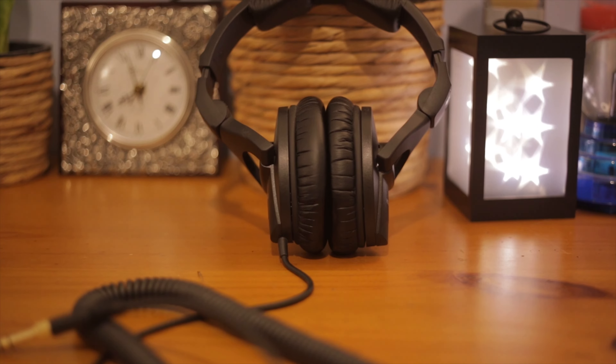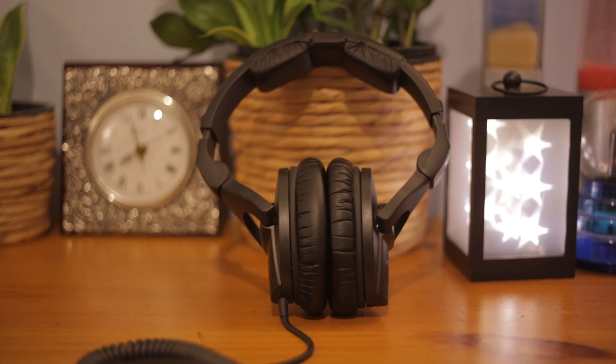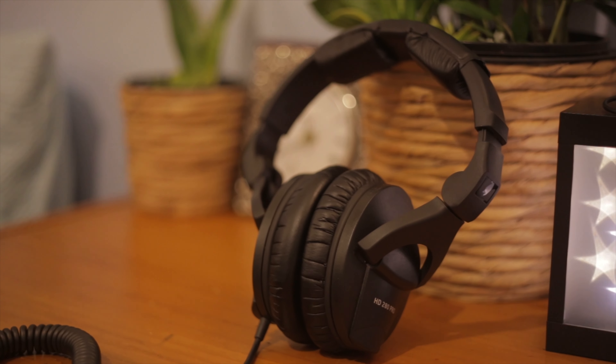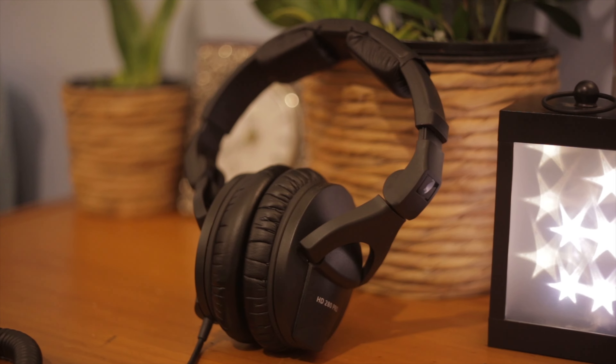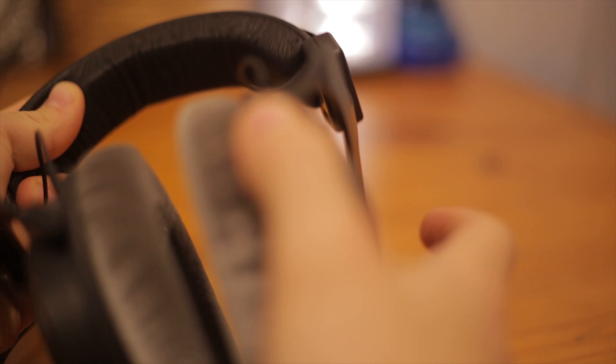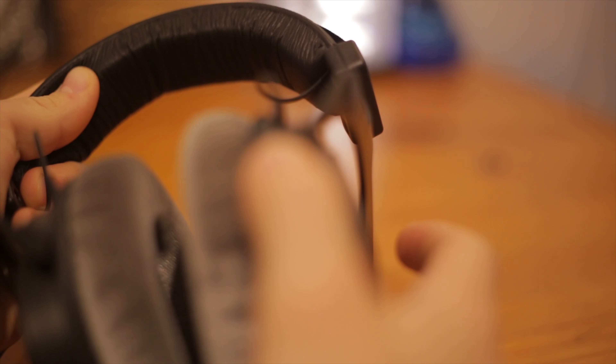Moving on to the build quality and design of the Sennheisers: the HD 280 Pro Mark IIs are basically the same design as the Mark Is, with some slight differences in padding. Other than that, they are fully plastic — no metal really. But the plastic is extremely strong and sturdy, and they feel just as strong as the Behringers, if not stronger, because the Behringers do have some slight flimsiness to their ear cups mounted onto the metal arms. Just because a pair of headphones is made out of plastic doesn't mean it'll feel cheap or flimsy.